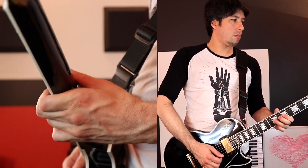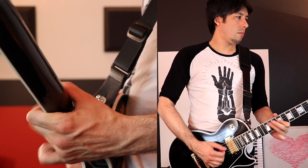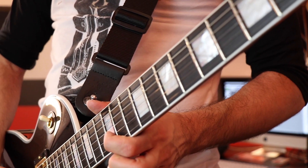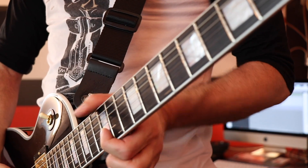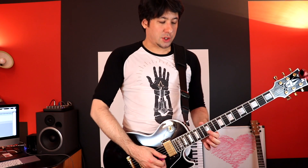Keep an eye on my thumb now from both angles — I'll shoot this in two angles and play the same solo. Watch how my thumb stays relatively in this three-quarter position. Some of you might say my thumb looks like it's over, but watch from the front — it's sitting on top right here. It's not doing this, okay — big difference. Sitting on top versus over the top.